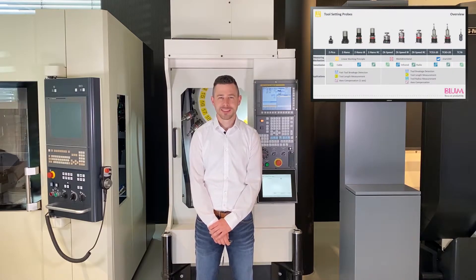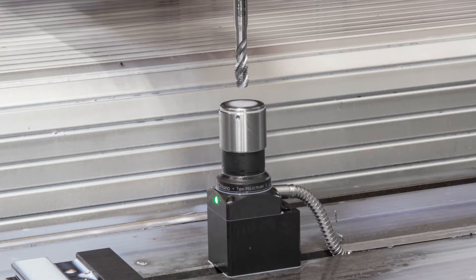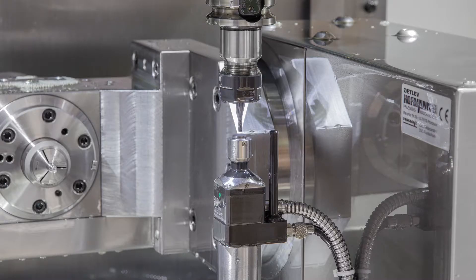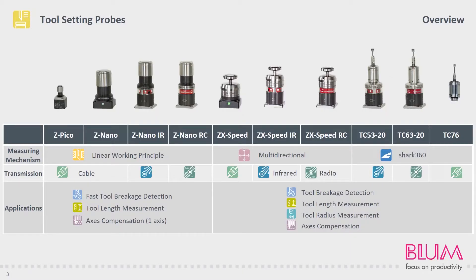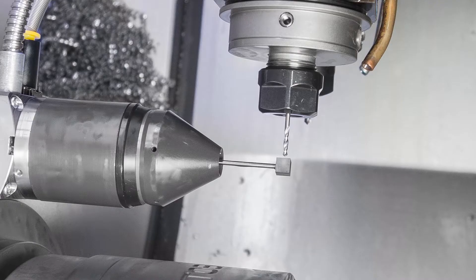Let's start with the overview. Our products are split into two categories. On the one hand, we have Z-probes, which can be switched in Z-direction based on a linear guidance. They're used for fast breakage detection, tool length measurement and axes compensation in one axis. The tool setting probes equipped with a multi-directional or shark measuring mechanism are referred to as 3D probes, because they can now also measure in the X and Y axis, and it is also possible to measure the tool radius. Depending on the actual application, a disc or cube-shaped probe contact is used.